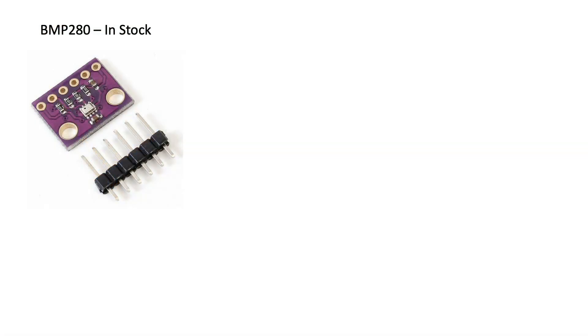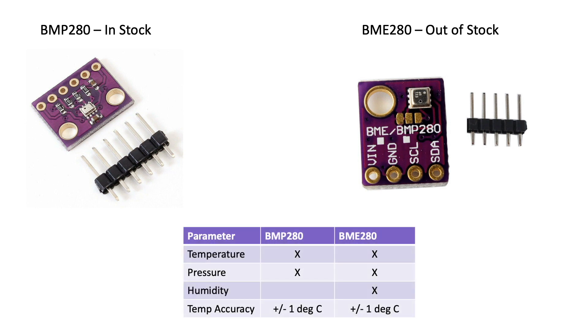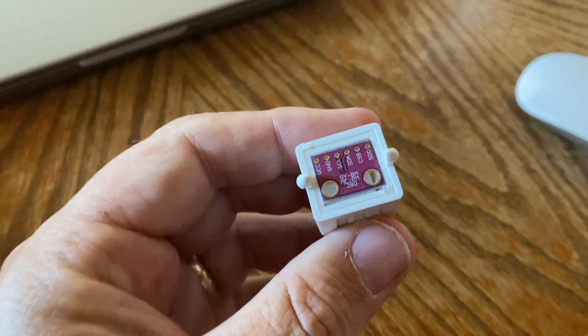I happen to have a few BMP280 sensors on hand. These are different from the BME280 installed under the other shield in that it only measures temperature and pressure, whereas the BME280 also captures humidity. That's okay since temperature is the parameter I'm most interested in, and I have other sensors to monitor humidity nearby. Both the BME and BMP280 are manufactured by Bosch and have an identical accuracy of plus or minus one degree Celsius for the ambient temperature ranges I'm dealing with. The BMP280 fits perfectly inside the housing that came with the Davis shielding.